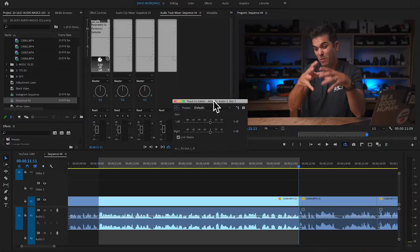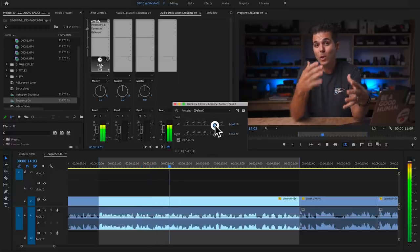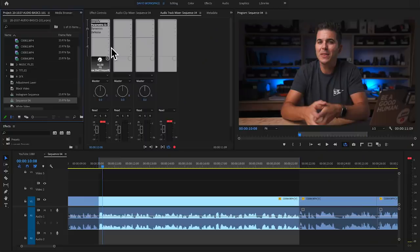Double-clicking Amplify opens the window. Link sliders is on so left and right channels are raised equally. I hit play and watch the meter, pulling the audio up until normal talking is hitting around negative 3 to negative 1, maybe peaking a couple of times — really pushing it up toward the top end. I settle on plus 12dB. We're peaking a little at plus 12dB, but we'll address that with the later effects.